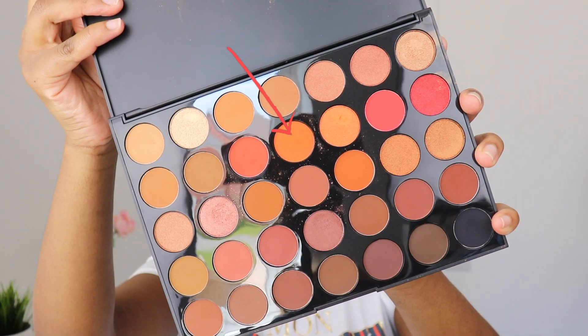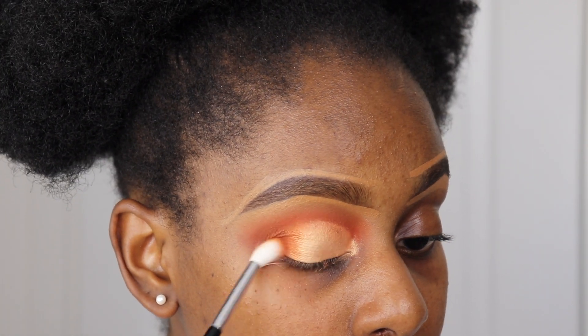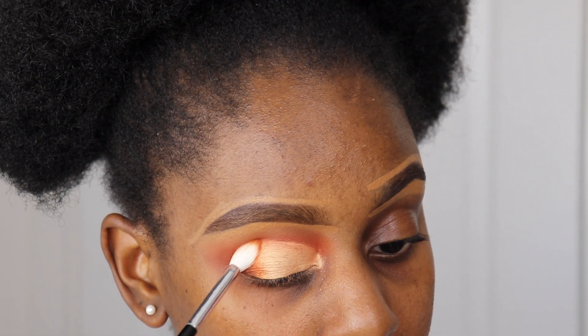Finally, I'm going in with the same bright orange shade I used before and blending it into my cut crease from the outer corner of my eye.